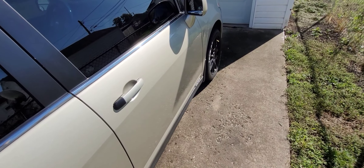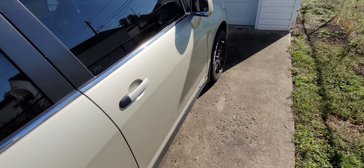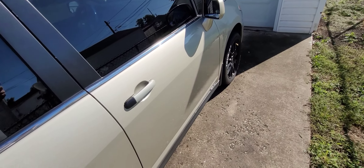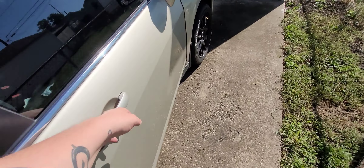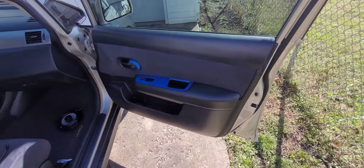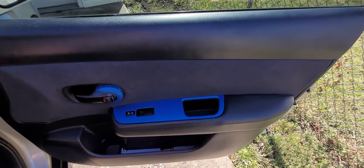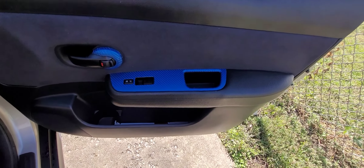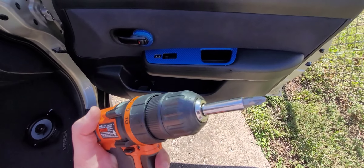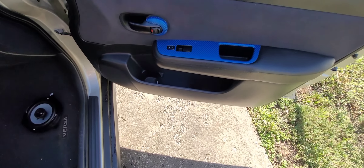What's up YouTube? Today I'm going to show you how to get your interior door panel off on a 2008 Nissan Versa sedan. We're going to start with the front passenger door. So this is what we're going to be working on here. The tools I'll be using today are a drill with a Phillips end and a few panel poppers.